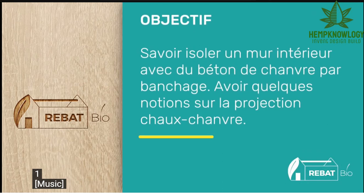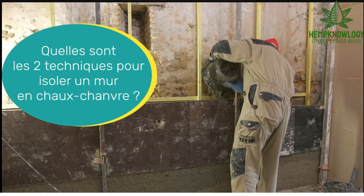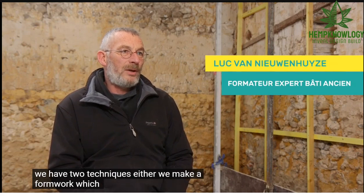We're going to learn about isolating or insulating a wall. This is talking about doing two techniques — they're going to show briefly a spraying, but the entire video is really concentrating on casting against the stone wall.